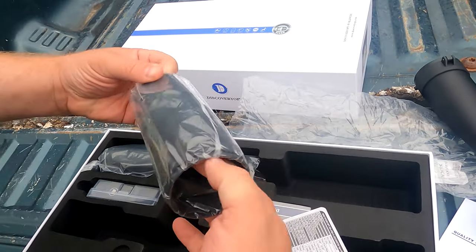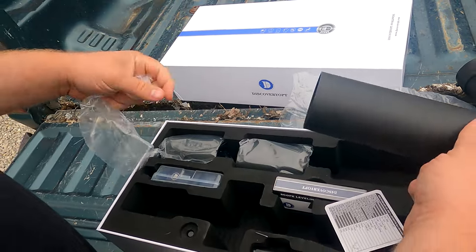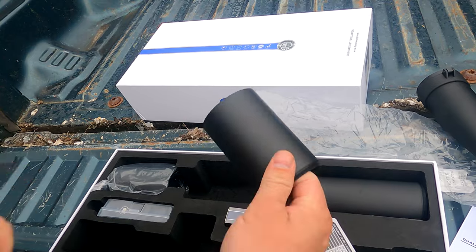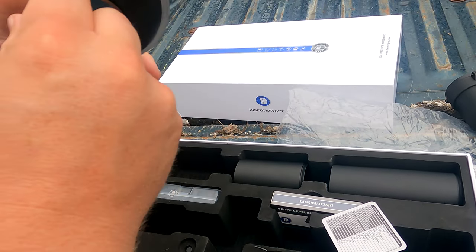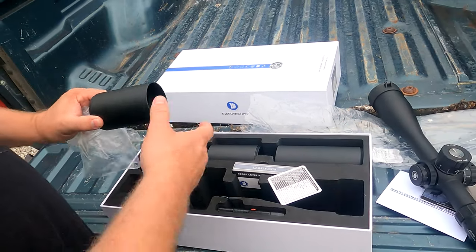When I opened this up earlier I noticed something super cool — it comes with not one sunshade, not two sunshades, but three, all different sizes. Oh heck yeah, we can screw them all together. I'm going to have like a three-foot-long sunshade. Let's put it on that CZ and take her to the range.